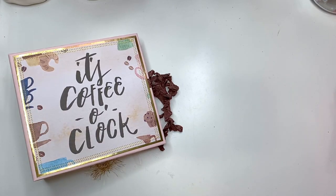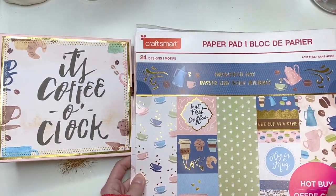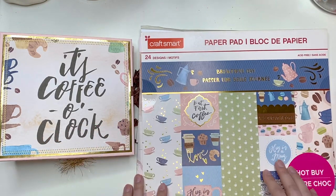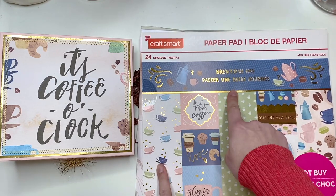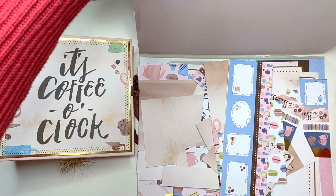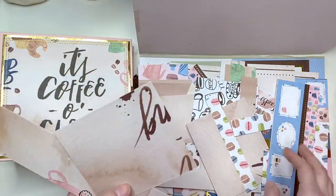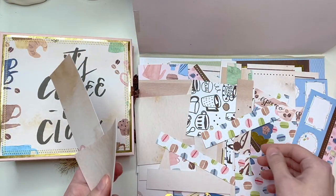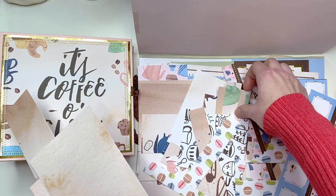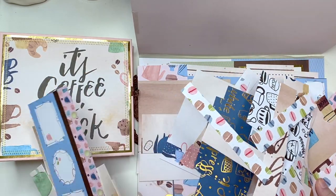I'm going to show you guys the collection I used. I've been trying to use up this 12x12 paper pad — this is by Craftsmart from Michaels, it's called 'Broodiful Day.' I used the same exact paper pad when I was making my coffee journals and I used up most of the papers then, including all the teacups, the green sheets, the pink sheets. I used up a lot, so I was working with what I had left.